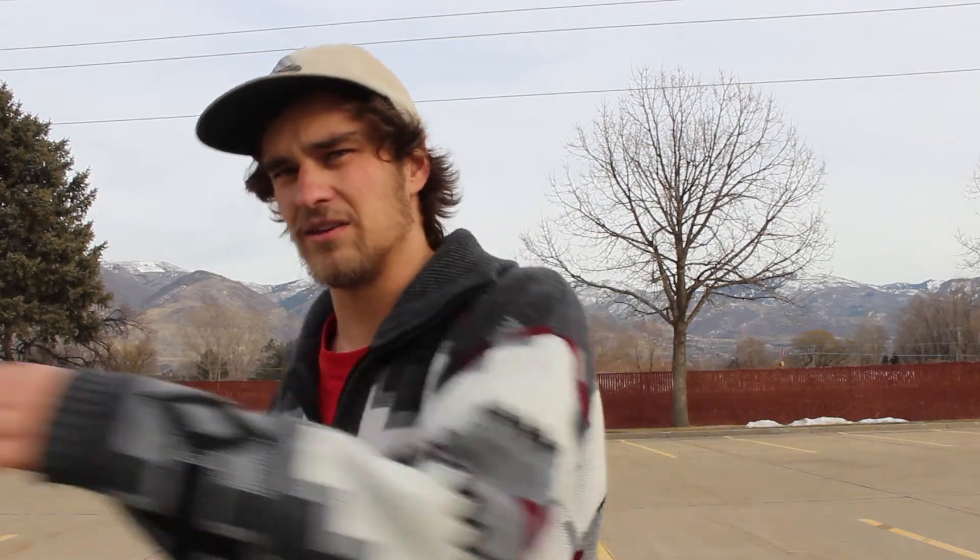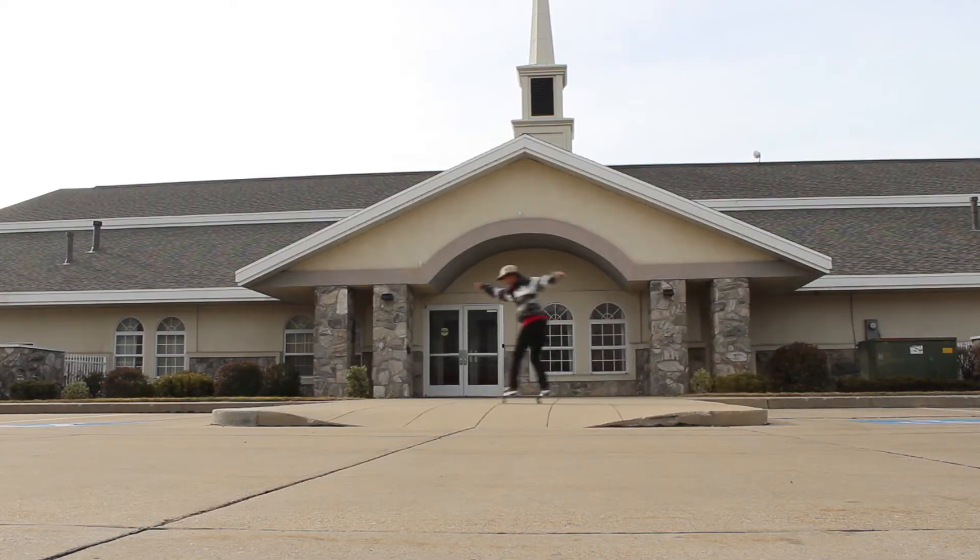My final tip for the backside 180 is to always stay centered over your board. When you pop the ollie, you should be able to land in the same spot you popped from — you might go to the side a little, but you shouldn't be going too far the way you're turning. If you pop right here, you shouldn't be way over there when you land. If you're trying it off a gap, you need to stay centered over your board so you can land centered and everything should be good.